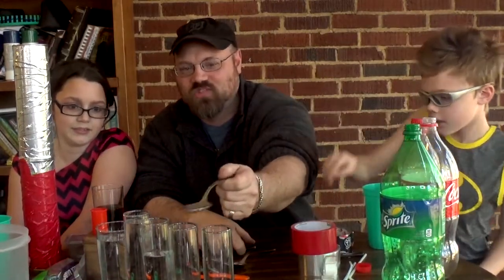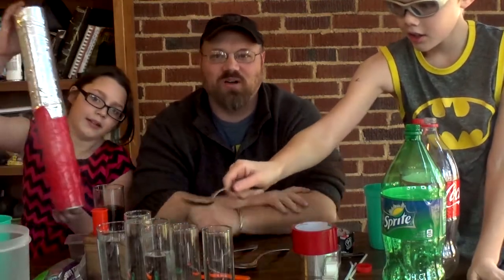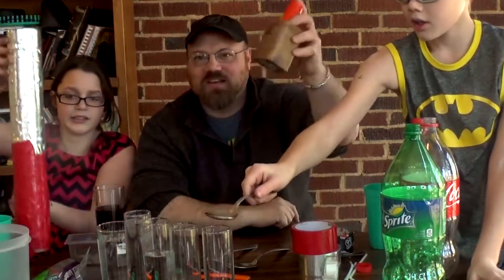Last video we made these cool little xylophone bell type chimes with water. Then we made a rainmaker, and then we made a couple shakers.